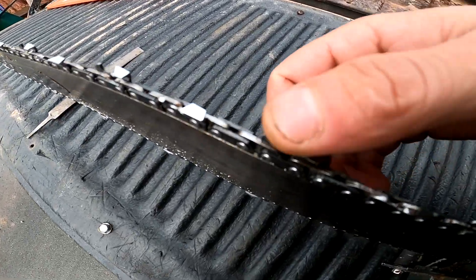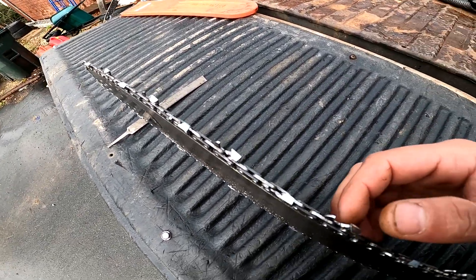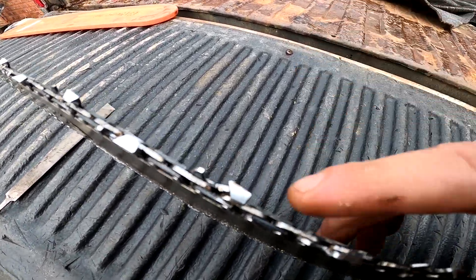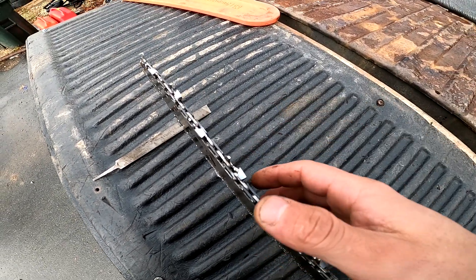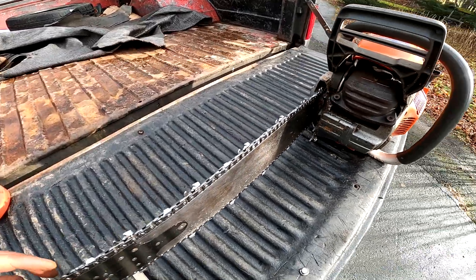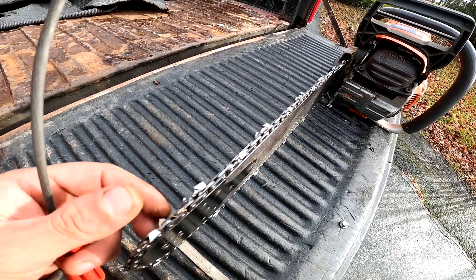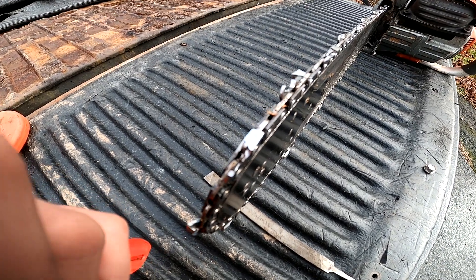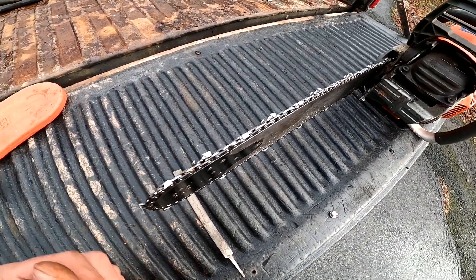When do you know it's time to sharpen your chain? Well, you'll know if you use a saw any amount when it's time to sharpen it. But generally you can just do a quick visual inspection. As you'll see, I've got one there that's rounded a little on the tip. A lot of them are still pretty good, so this is just going to be a quick rub. This isn't a chain beat off a rock or a piece of metal situation, which can take a lot to bring a chain back.